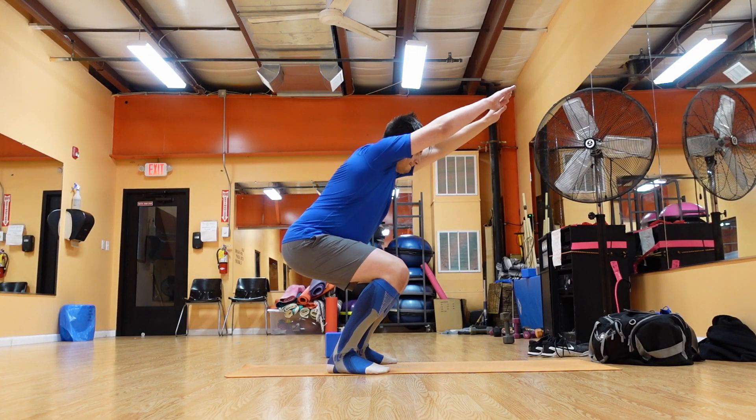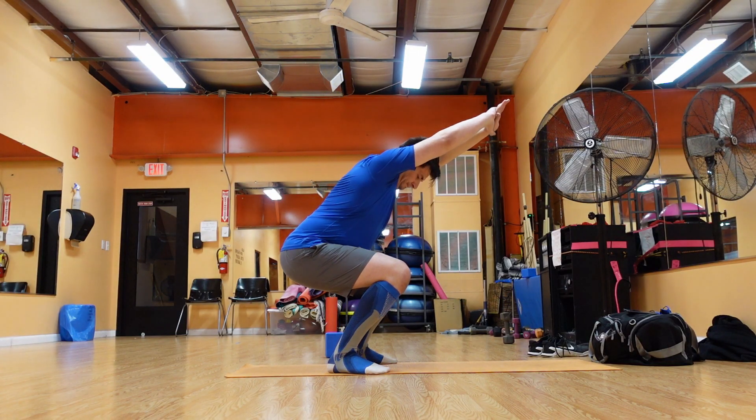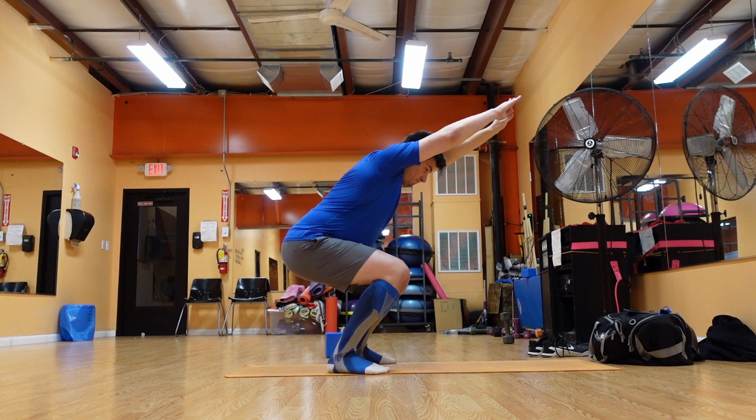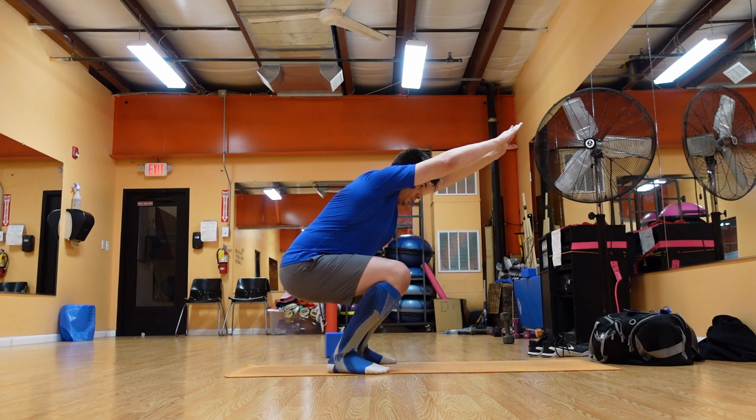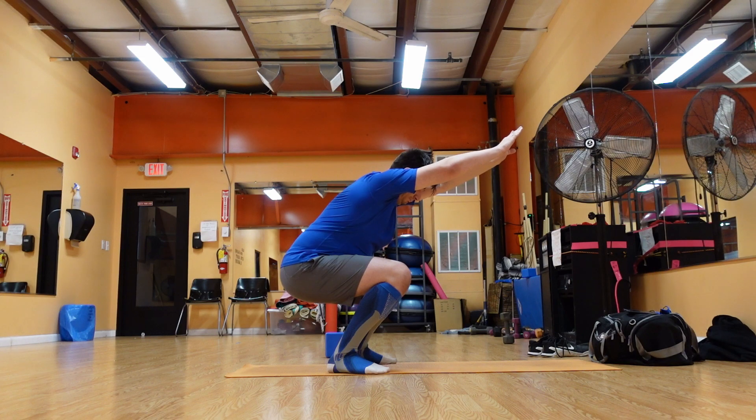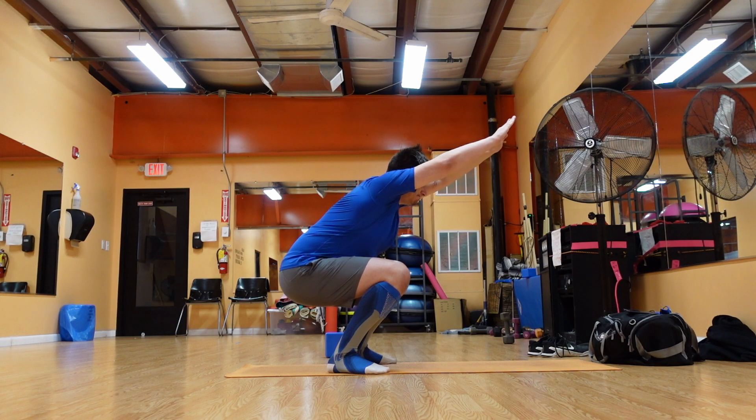Stand on a mat and place your feet hip-width distance apart with your toes facing forward. Bend your knees, trying to get the thighs as nearly parallel to the floor as possible, then let your body lean forward slightly and draw your shoulder blades against the back. Hold for the desired amount of time.